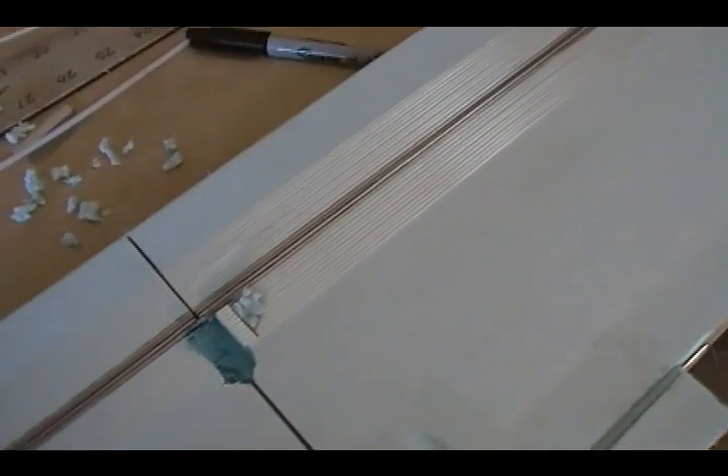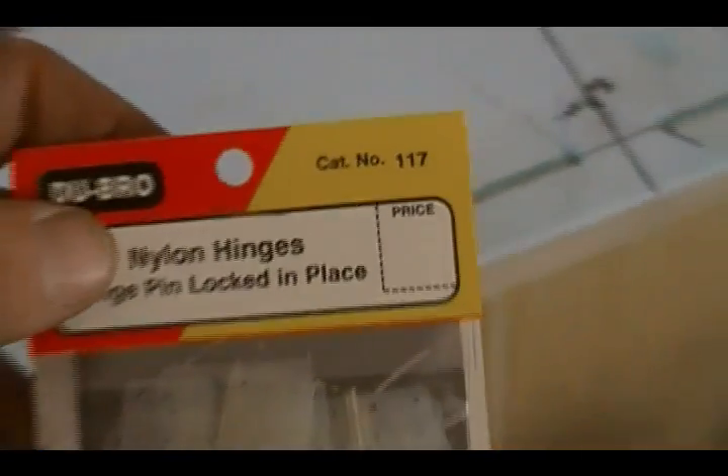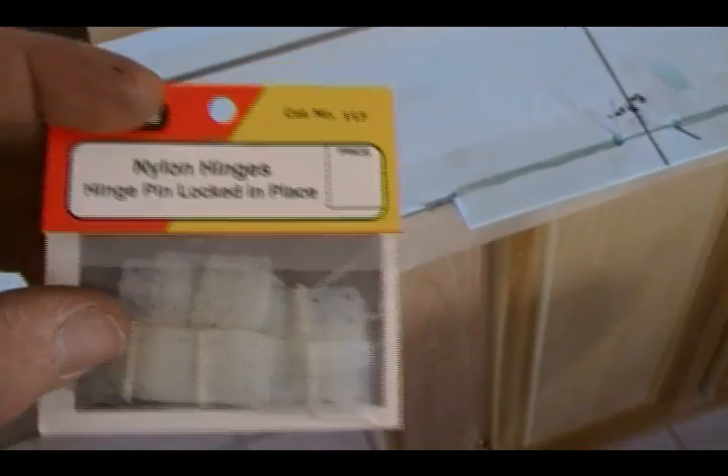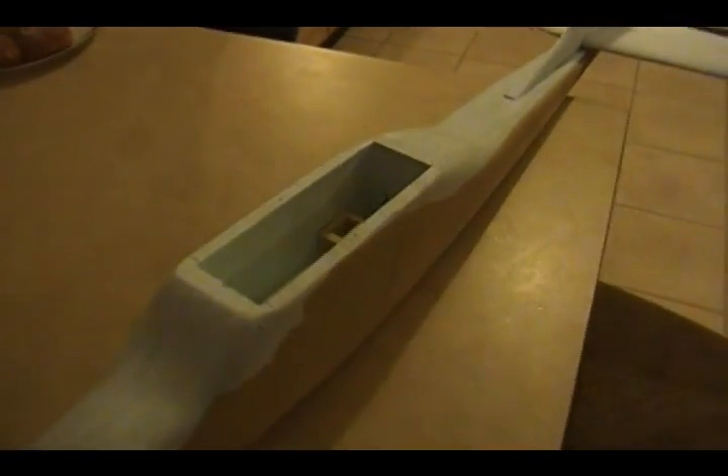I dug out a hole in the center and got my servo mounted there. Before I permanently mount the servo I'm going to remove it and cover the wing — cover the aileron separately, then put it in place. The aileron will just push onto that wire. I got a package of hinges for 50 cents on clearance at a hobby shop, so I'm still within budget, and those hinges will work a lot better than tape on ailerons.